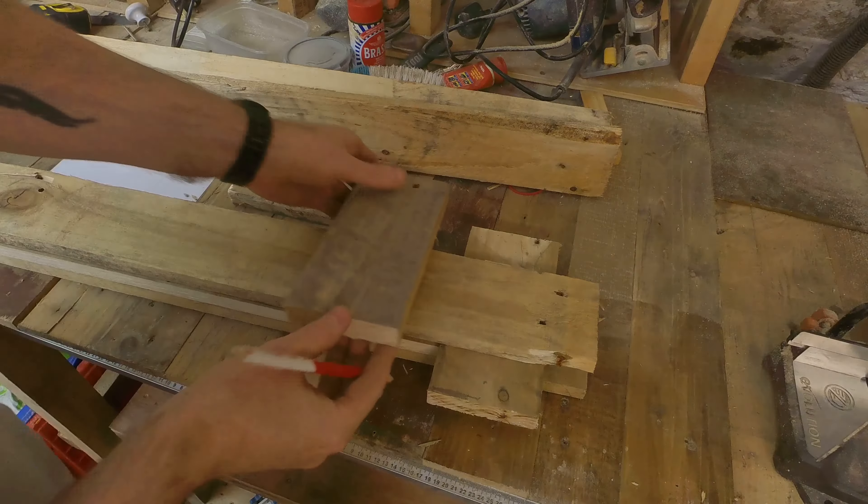Technically, I didn't need to flame every single piece and you'll find out why when I start assembling it. But when you flame every single piece, you'll find out which ones look better and which ones don't. So I'm going to figure out which ones look the best and where each piece is going, and then we're going to varnish them.